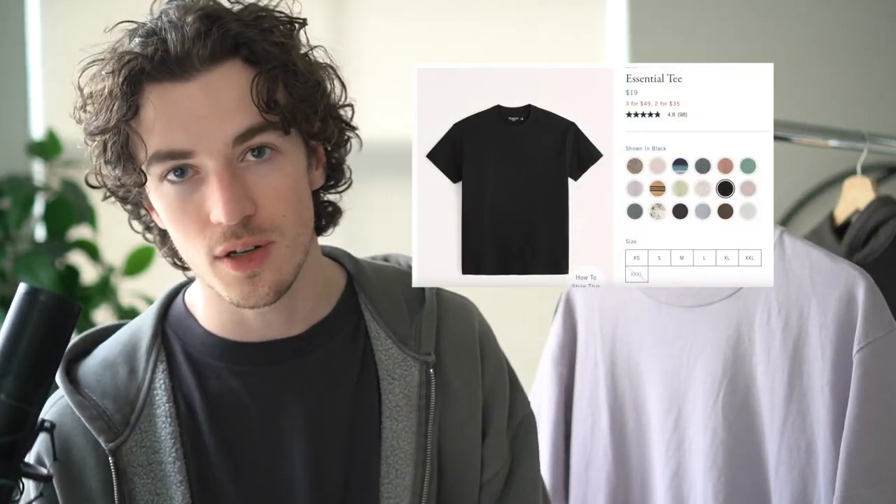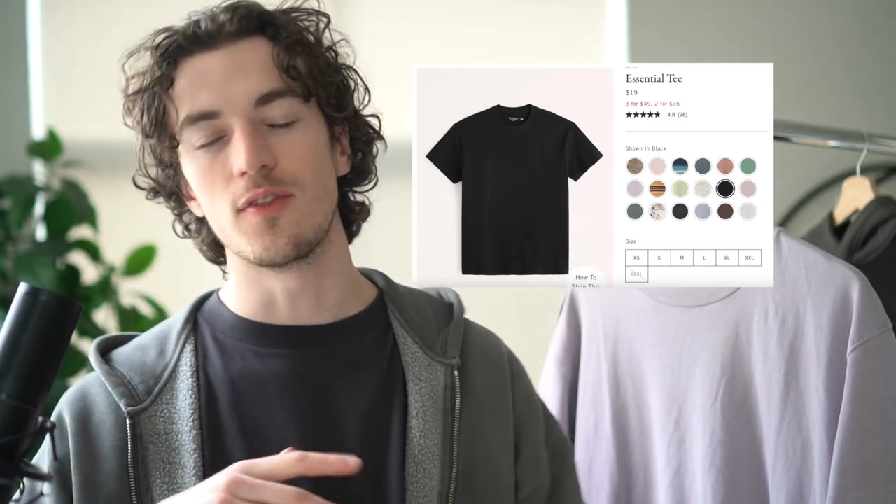Lastly, I picked up three of their essential t-shirts. They have a deal where if you buy three, you get them for $50, which is a discount per t-shirt — slightly above average for a standard t-shirt. However, when you factor in what I think is a very nice cut, a very nice soft thick fabric, and really lovely tones and colors, it's well worth it for me, especially going into spring and summer where a t-shirt is a huge staple piece in an outfit.